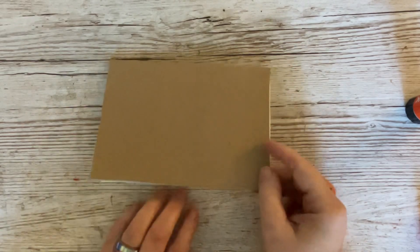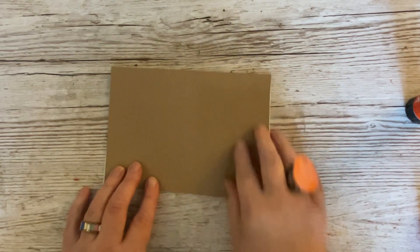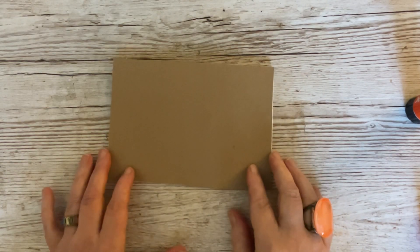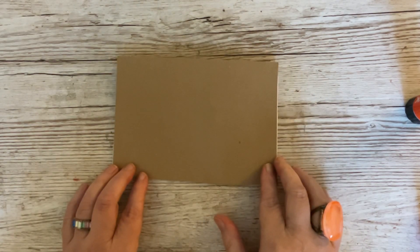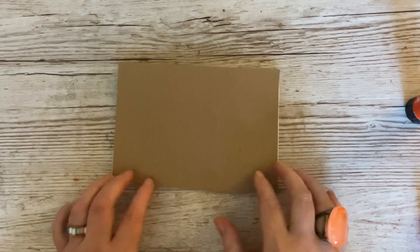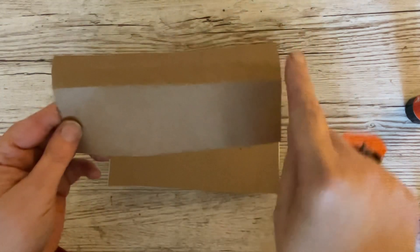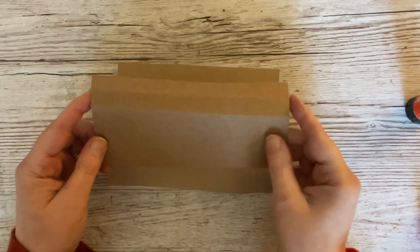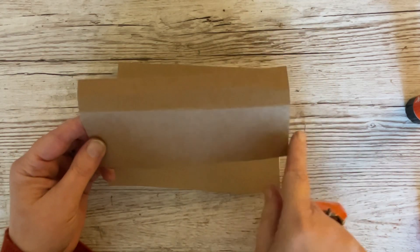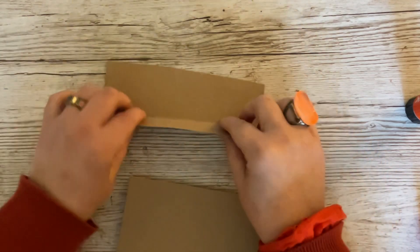This is a five by seven card - I've made mine out of white cardstock and on the front I've put a piece of five by seven craft card. I don't usually use craft card very often, but we're going to for this project because it fits the theme. You will also need another piece of craft card that measures seven by about three - it doesn't have to be exact, it doesn't matter if it's a little bit longer or shorter.